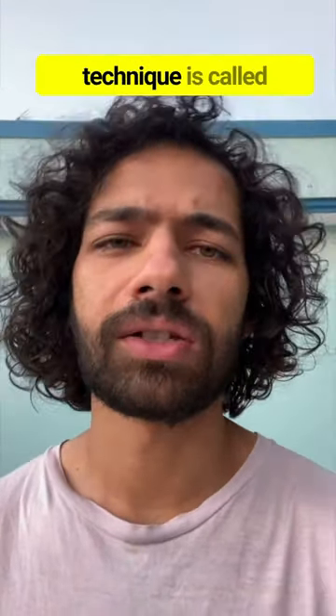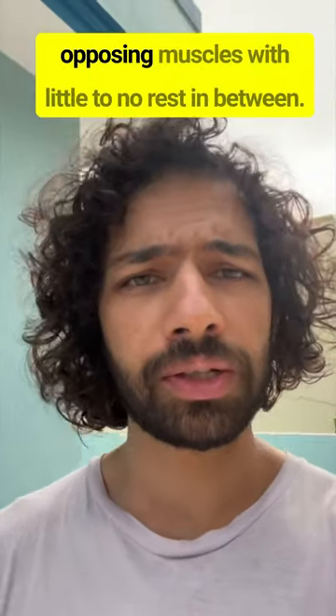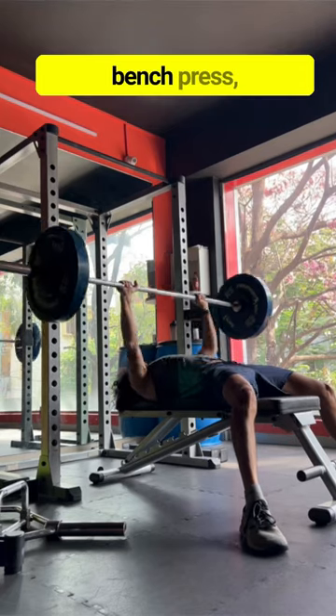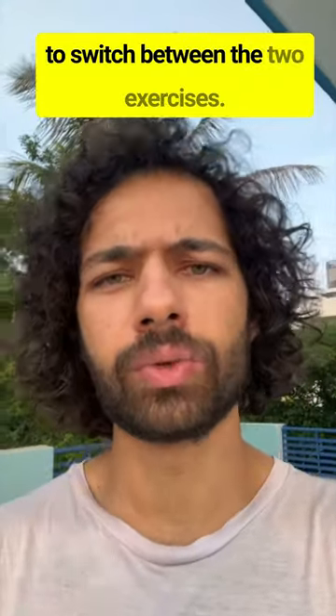This simple but effective technique is called supersets. In a superset, you combine exercises that work the opposing muscles with little to no rest in between. As an example, you'll perform a set of the bench press followed by a set of the bent over rows, with maybe 10 to 15 seconds to switch between the two exercises.